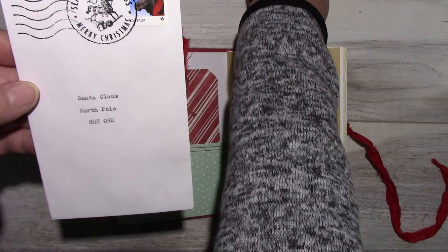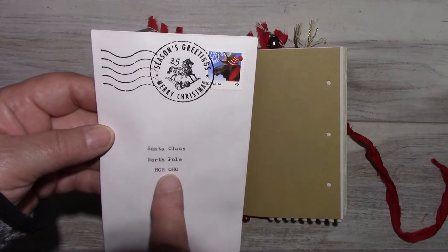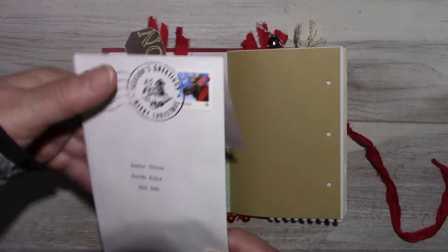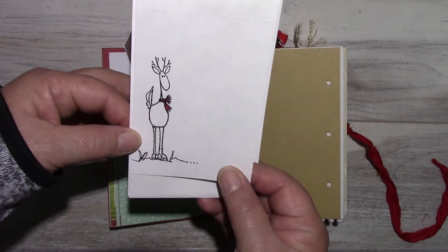This I typed on my old typewriter: Santa Claus, North Pole, H-O-H-O-H-O-H-O. And on the back I stamped my favorite reindeer, Slim.